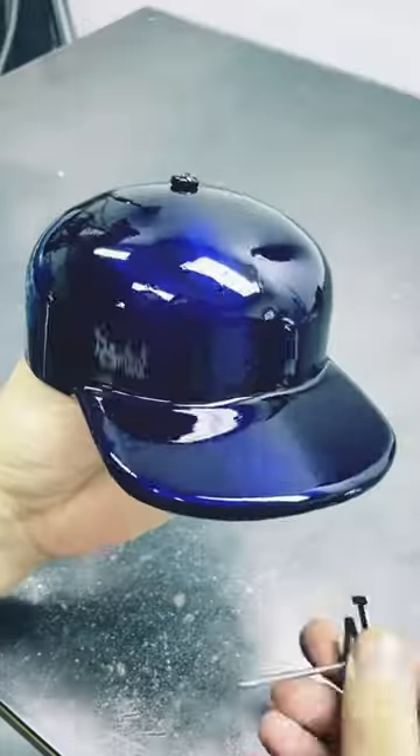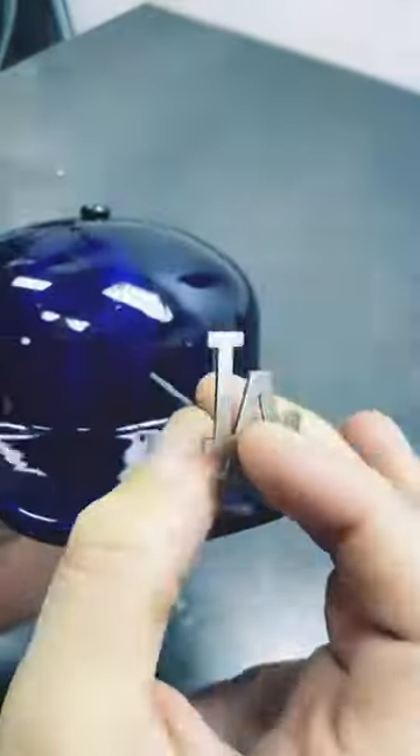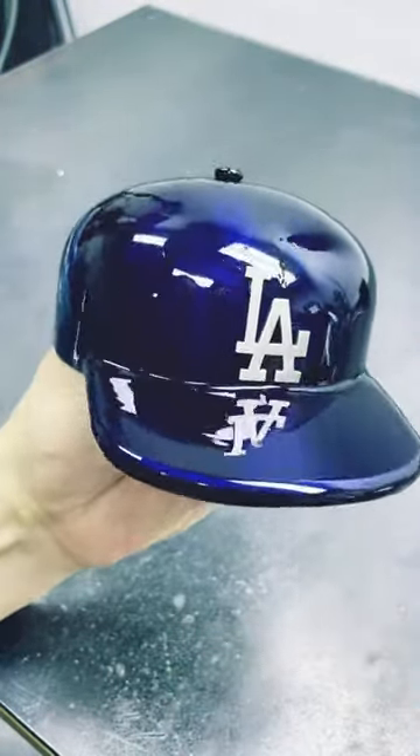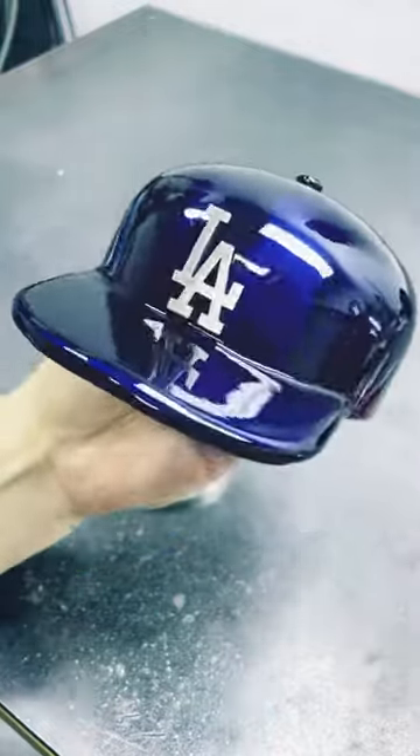Now I'm going to skip ahead past the painting and past the balancing part because that could be its own video. Now I can insert the emblem and weld it from the back. The thing is, I have one shot because once this paint is done, that weld can ruin the paint.